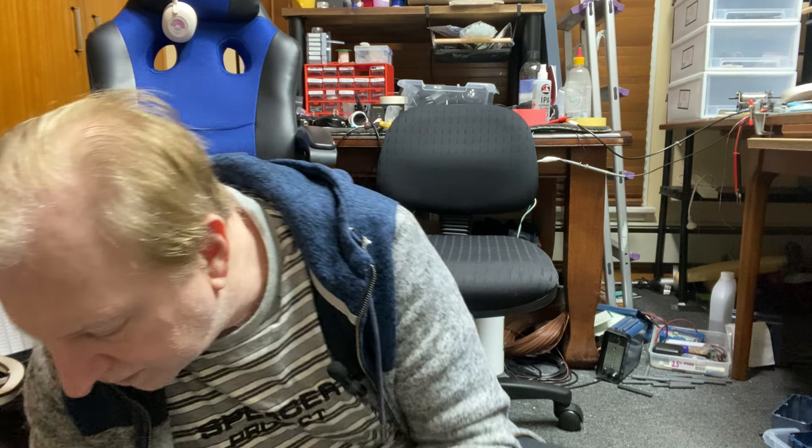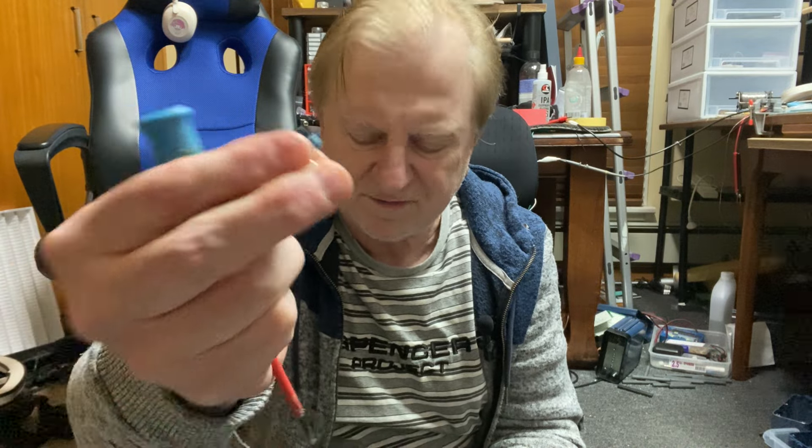There's a couple I pulled out that are stripped already — they've given it a bit of a go. You can see the blue on the end; they've just been over-tightened to start with and it's basically ripped the plastic out. So probably put in with an air driver or electric screwdriver with too much torque — too much twist — and it's gone in and stripped the plastic. These things are just coming out so easily; the plastic's damaged, I'd say.